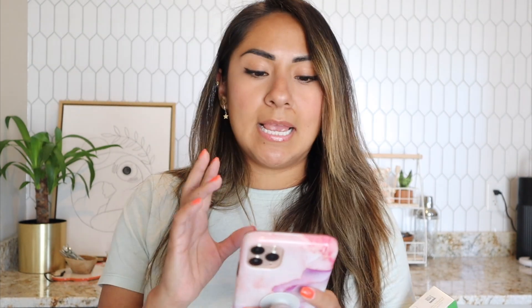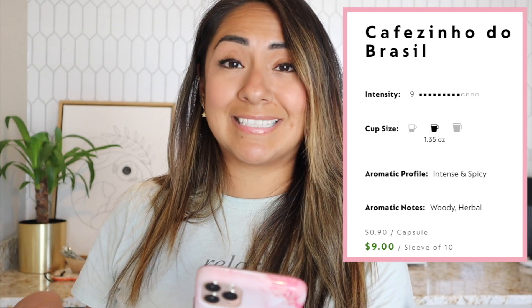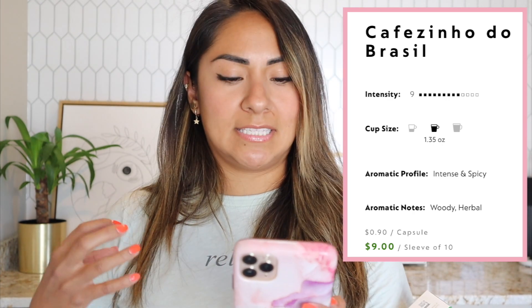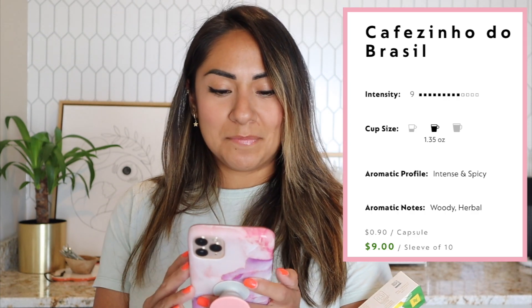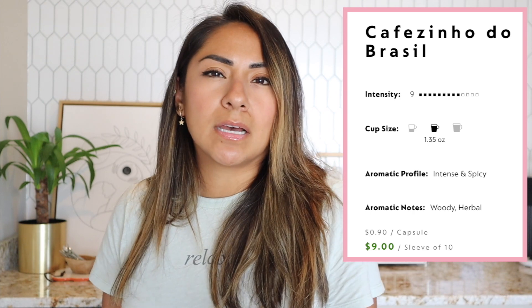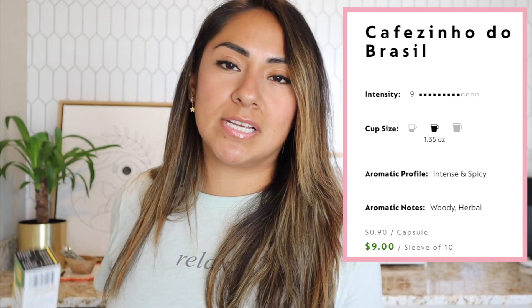Before opening the box, let me read what the website says. Intensity level nine, only recommended to brew as an espresso. The aromatic profile is intense and spicy — I like spicy, so I'm intrigued. The intense aromatic notes are described as woody and herbal, so it's going to be a spicy, herbal, woody kind of coffee.